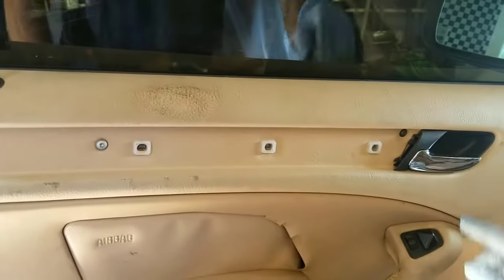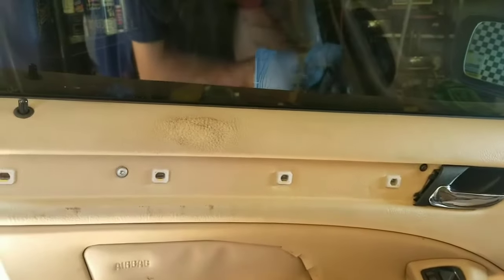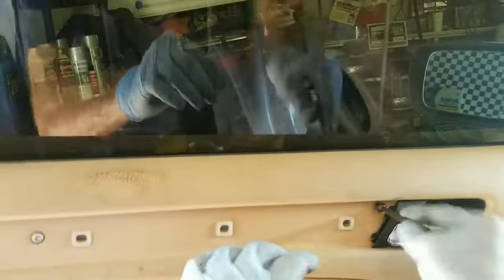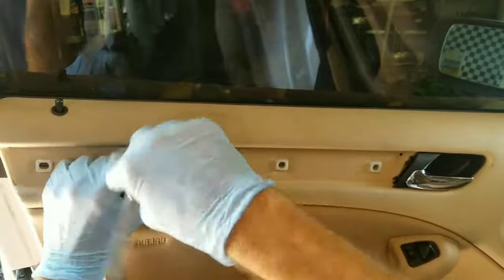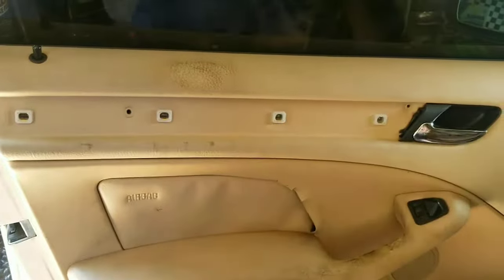Once you've got those out, you've got a couple more T20 bolts. The one's right here — this is the long one right behind the door handle. And then this one's the short one. Set those off to the side.